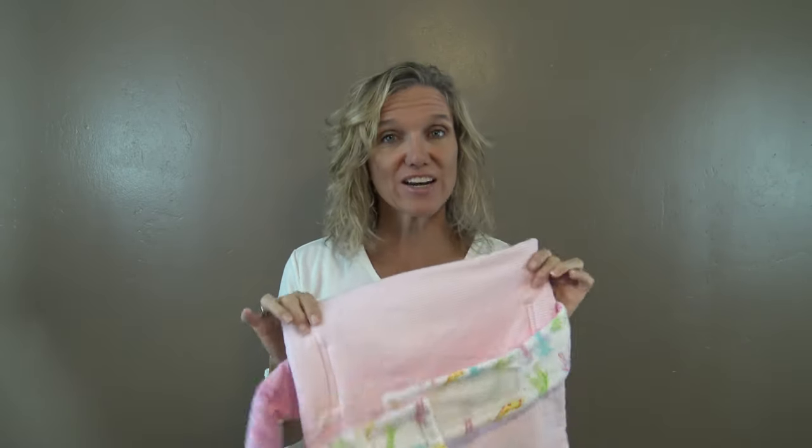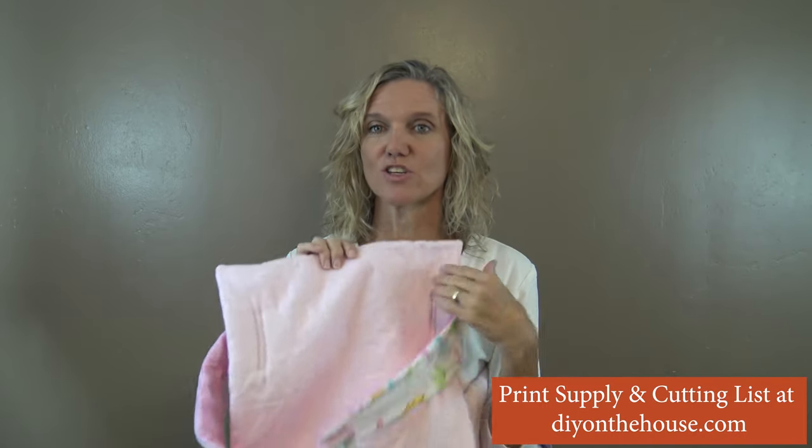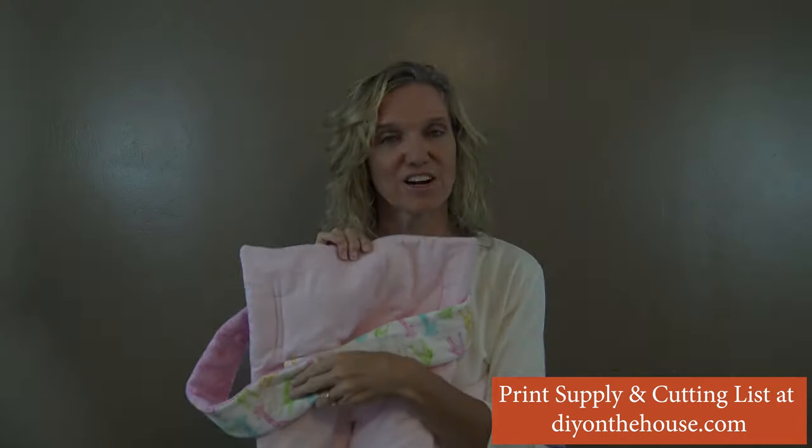If you ever have any questions during the process, please comment down below and I'll get back to you as soon as possible. The pattern and the printout for these supplies you can find on our website, diyonthehouse.com. Print out the measurements and you can use it to make your own shopping cart cover.